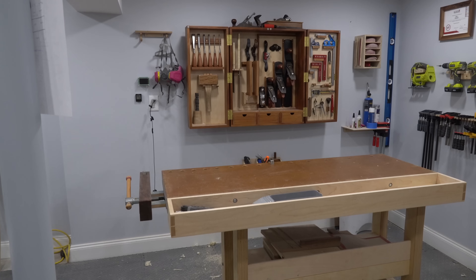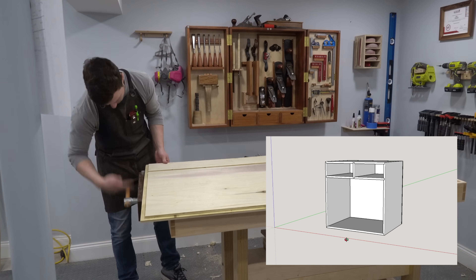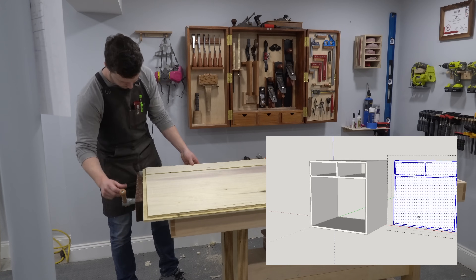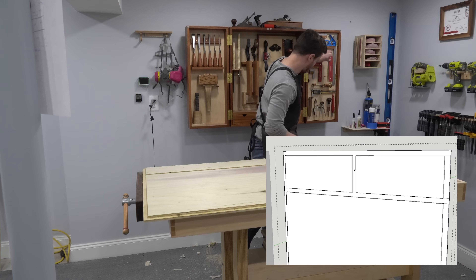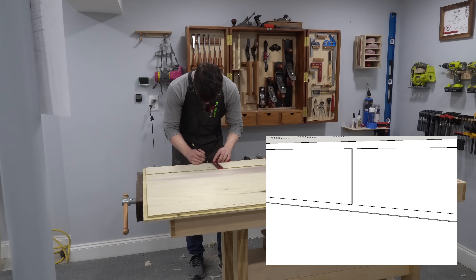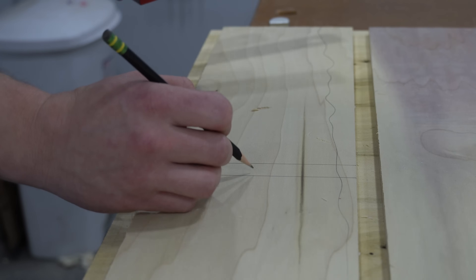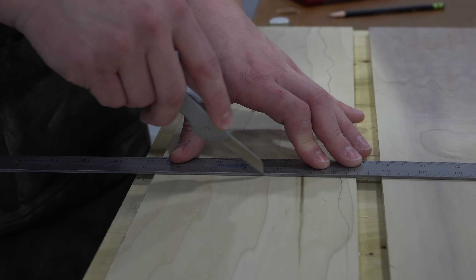There's one dado on the back of each cabinet which I chose to cut by hand simply for the fun of it. This dado could also be cut with the table saw, but it would involve cutting partially through the piece and then stopping, and it wouldn't look as crisp. My perfectionism got the better of me, and I used a handsaw, chisel, and a small router plane to cut this stopped dado without any electricity.